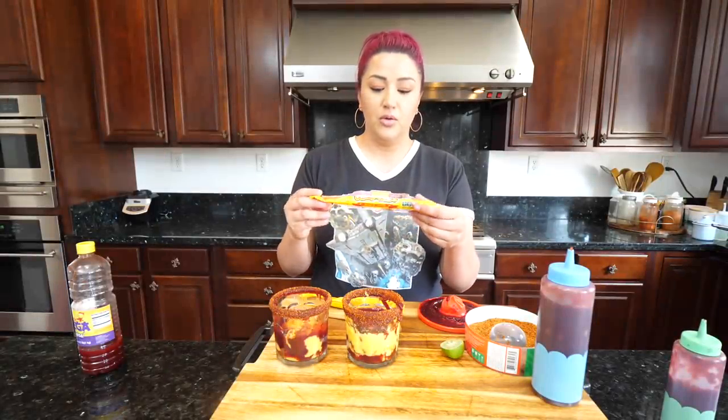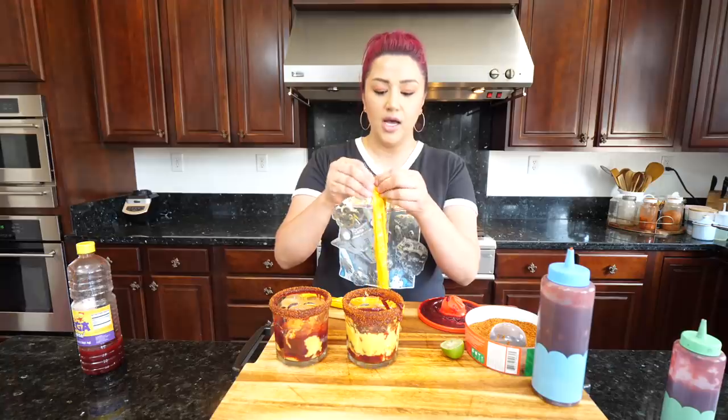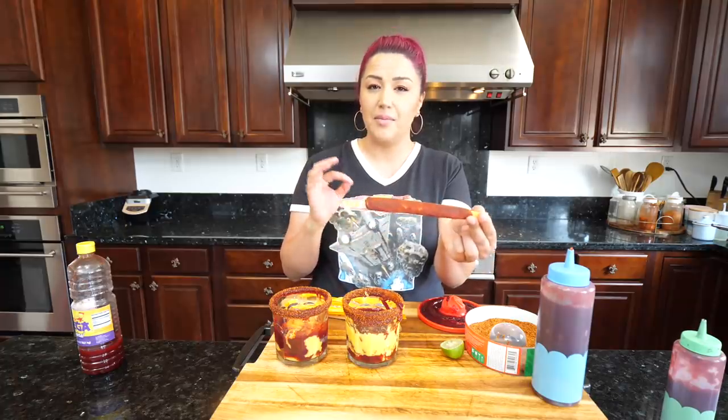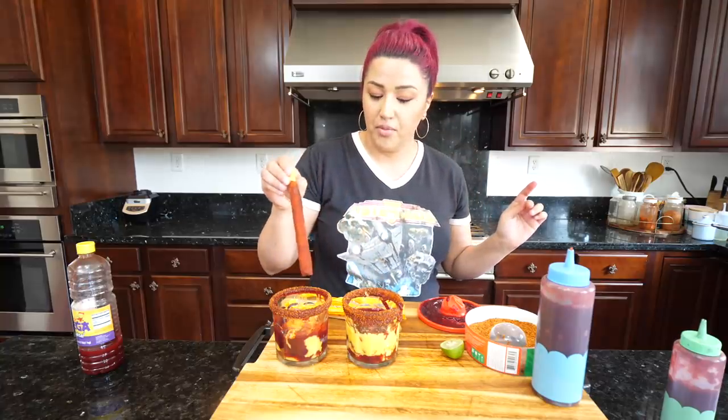One of the things I like are these tamarindo paletas called tamarroca. You've probably seen them in a lot of pictures — they look like this. They're sweet and tangy, not really spicy to me, though they might be slightly spicy for some people. But overall they're pretty great.